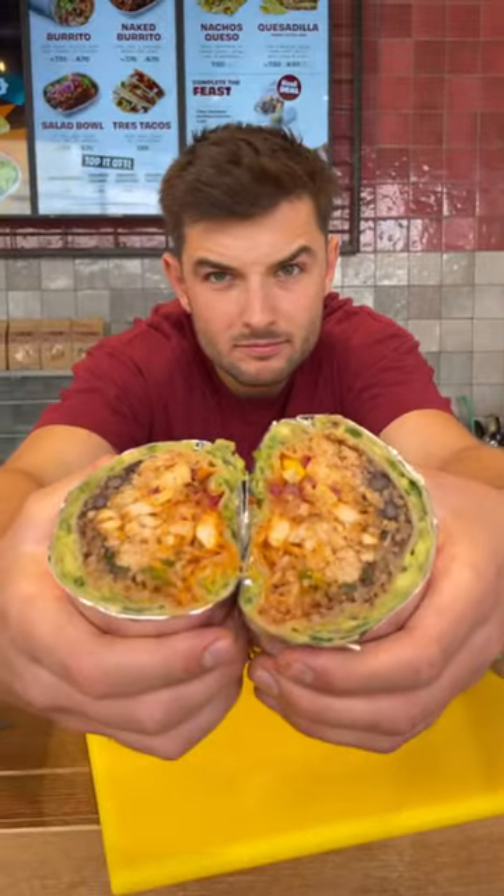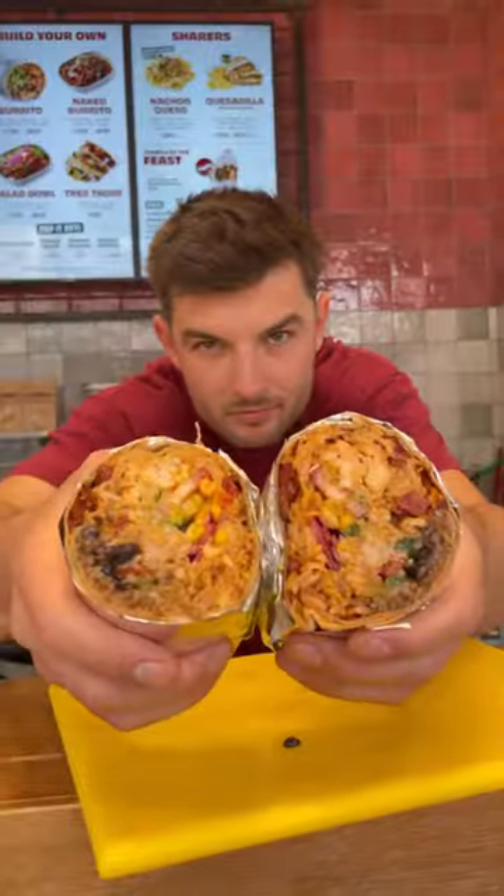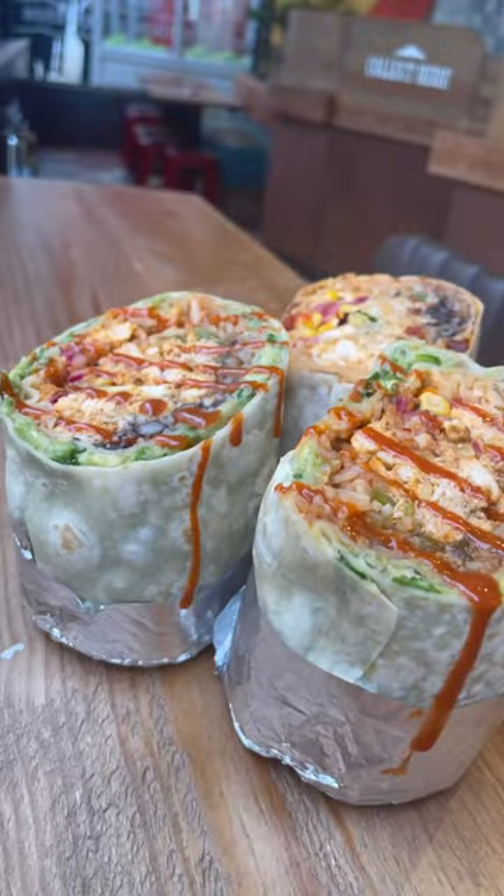Ensuring you get a bit of guac with every bite. And I'm also gonna do one with a cheesy chorizo crust, get that wrapped up — and we've got some bloody gorgeous stuffed crust burritos ready to be drizzled in some of that, and then just have a scream.